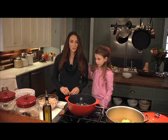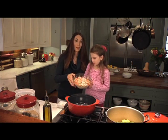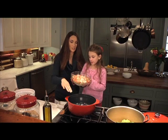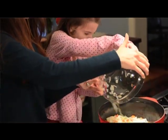This is my little girl, Anna, and she's going to be my helper. Anna, could you go ahead and pour these onions, carrots, and celery into here? There we go. Good job. Perfect.